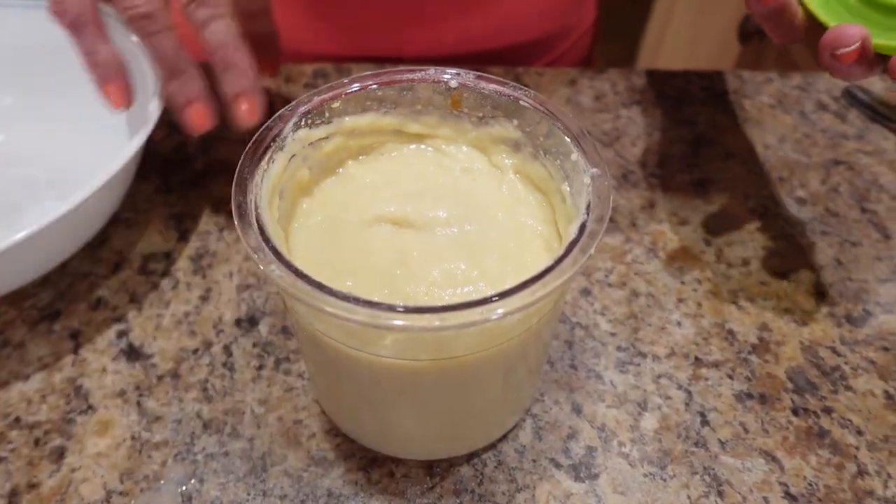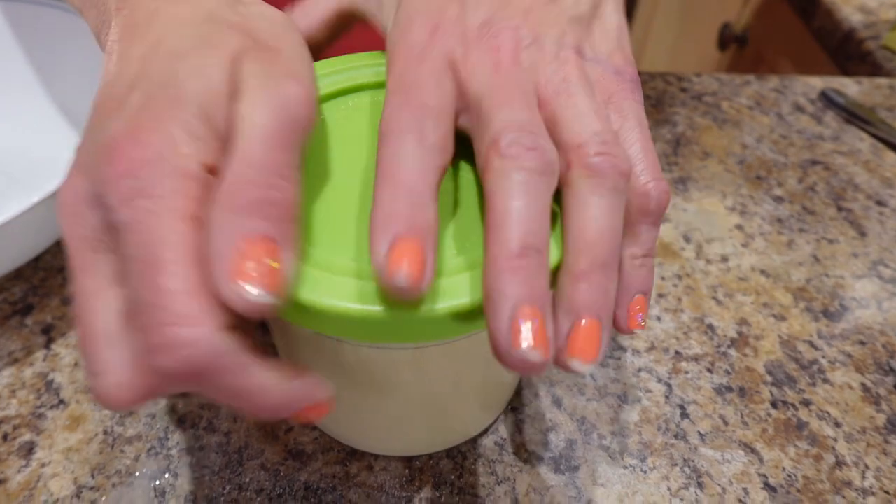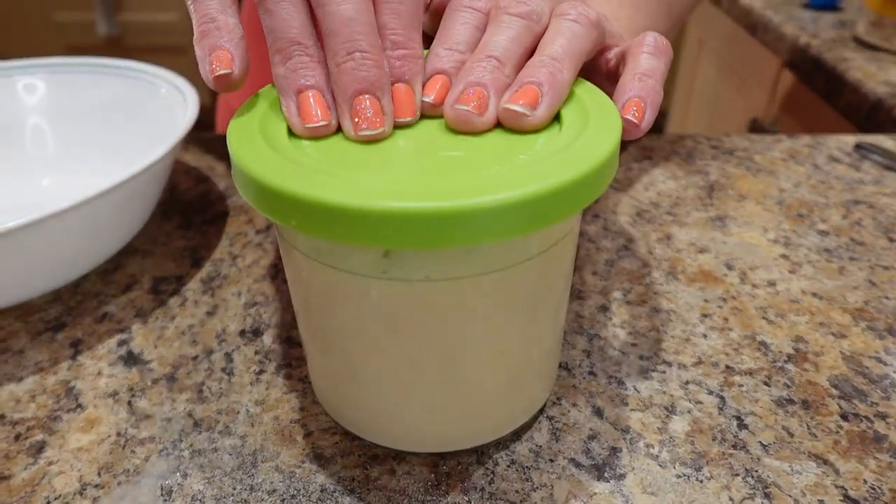I'm going to clean up the sides a little, cover it, and we're going to freeze it for 24 hours. Then I'll show you how to put it in the Creami, use a little more Fairlife for the re-spin, and I'll show you the whole process. I'll see you for the peanut butter cookie dough part.